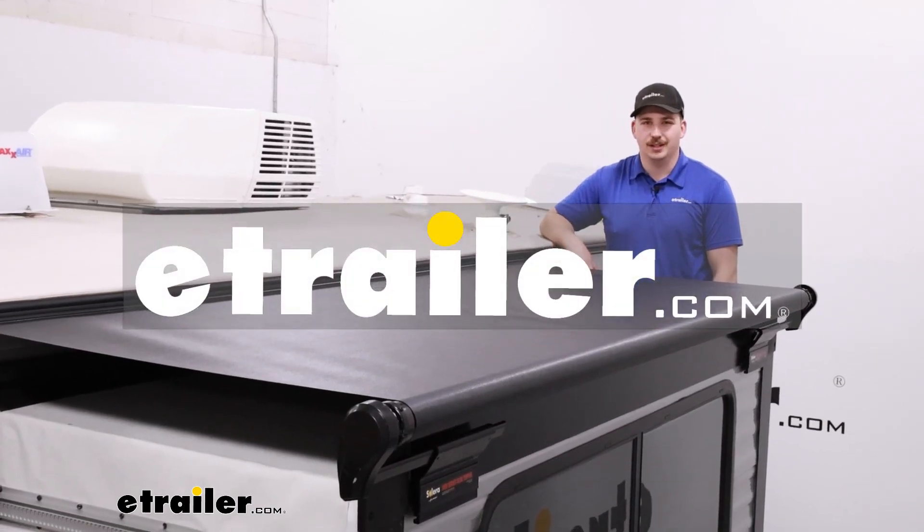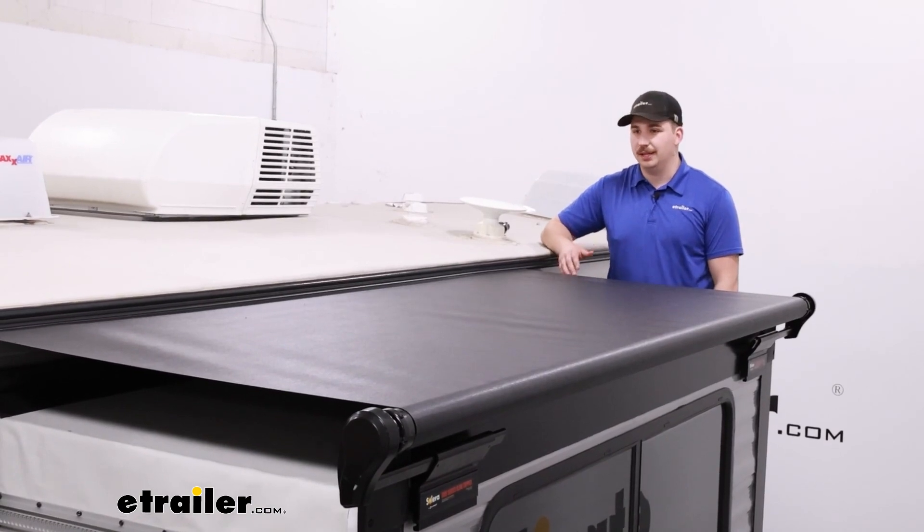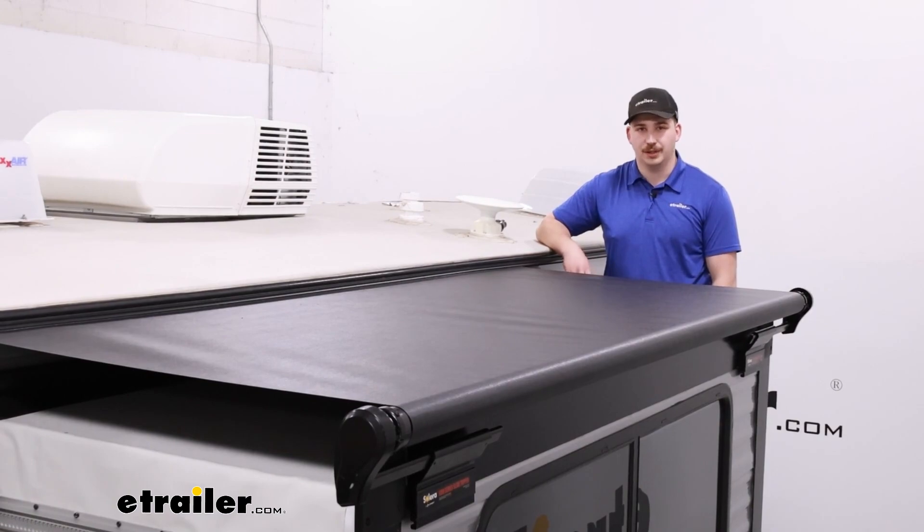Hi everyone, Aiden here at the trailer. Today we're going to be taking a look at and showing you how to install this Solera slide topper on our 2022 Forest River Salem FSX travel trailer.